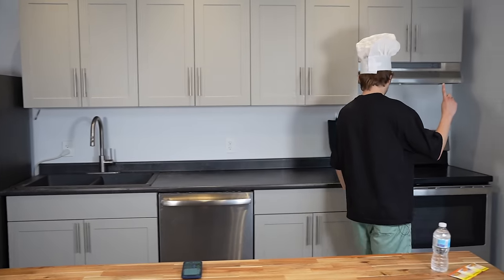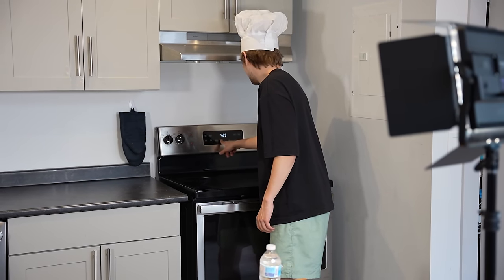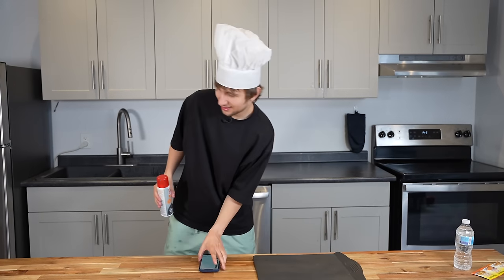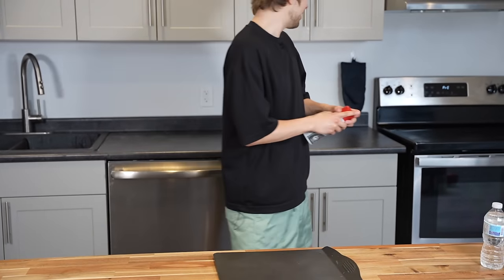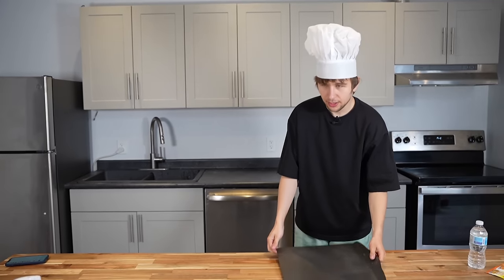First, preheat the oven to 450 degrees Fahrenheit and lightly grease a pizza pan. Okay, we need to lightly grease up — where's the pizza pan? Boom, done. I greased the pan.